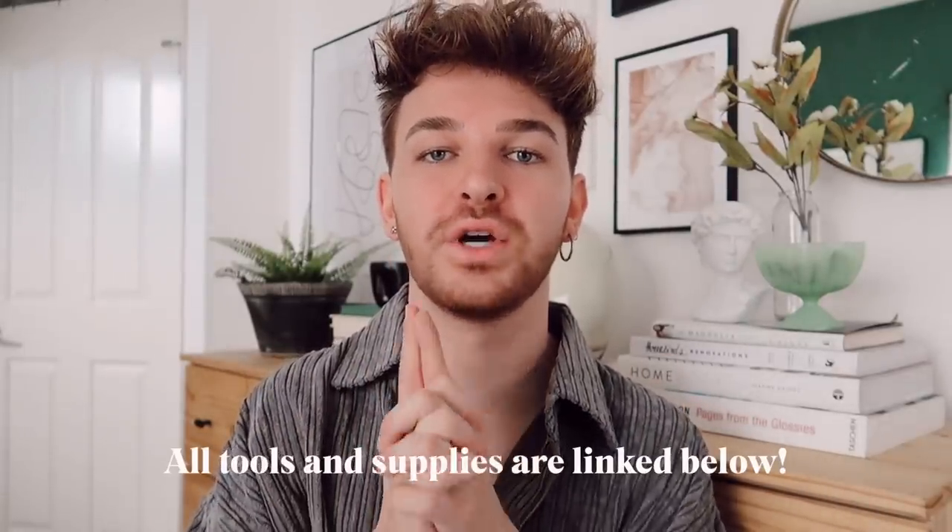I know that intro was a little longer than usual, but I think it was definitely worth it. Anyways, let's jump into today's DIY projects using toilet paper rolls — I think you guys are going to love them, so let's get started!